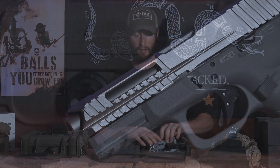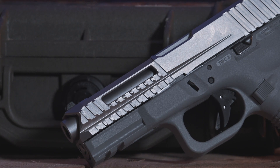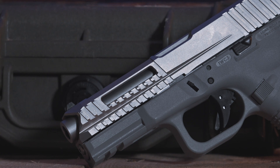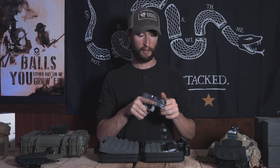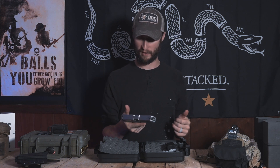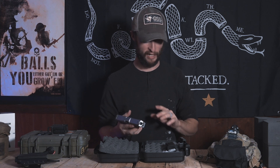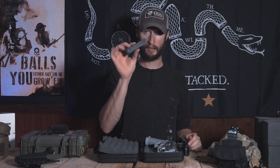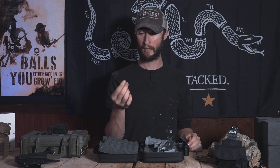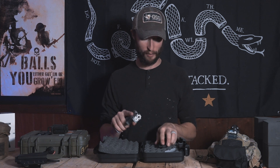This is the gray and silver V2. Awesome. Slide serrations, lightning cuts up here — it's absolutely amazing. I love the slide serrations up front, that is sick. We'll talk a little bit more about the pistol in a sec. I just wanna go through what's in the box. One Glock 19 mag — wish I would've got two mags. It would've been awesome, but it is what it is.